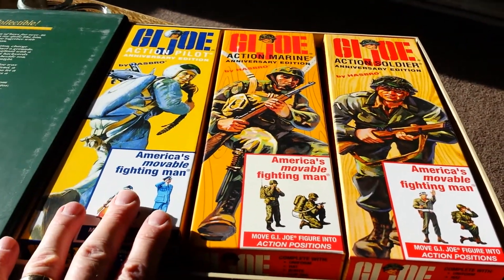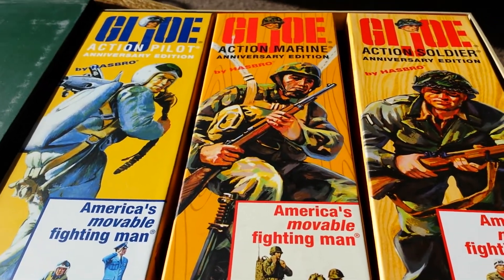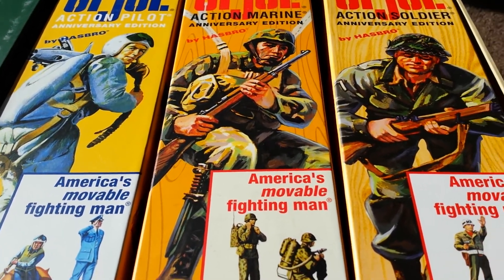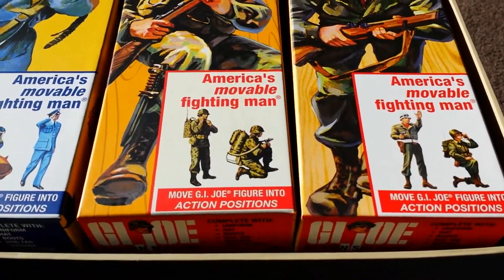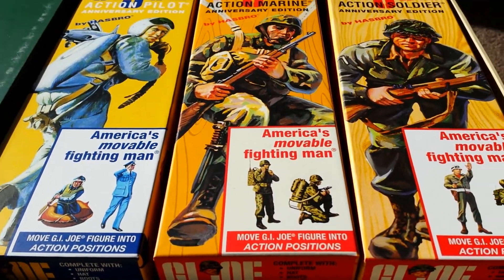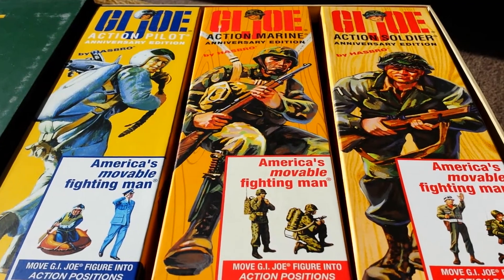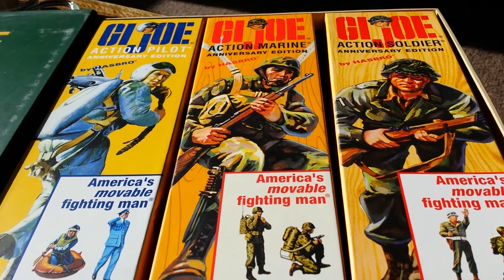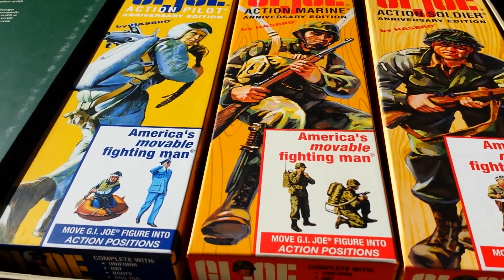I think it looks far better like this. I've got three remakes of the original G.I. Joe 1960s classics — I've got the pilot, the marine, and the action soldier, which are all obviously the anniversary editions. I've got another two in the cabinet; one is the US Navy, which is my favourite, and I've also got another marine as well.